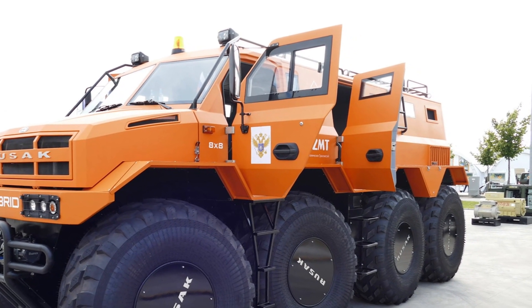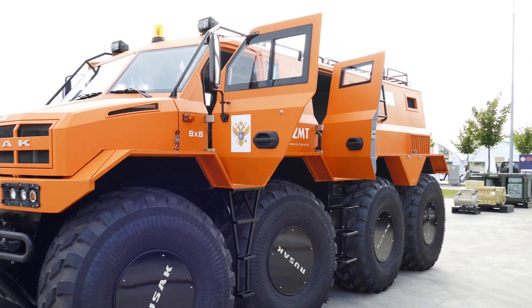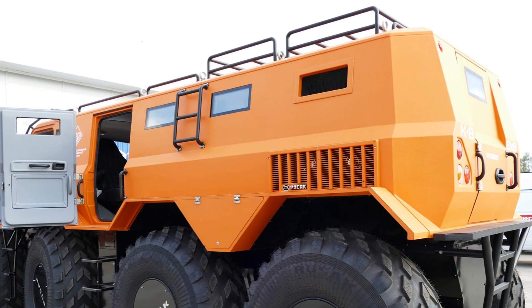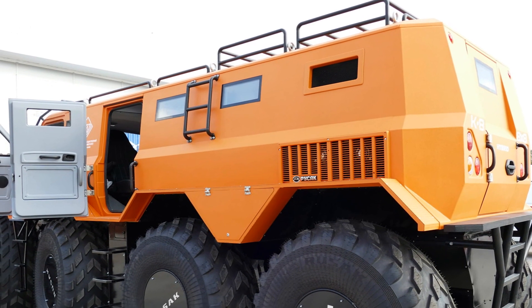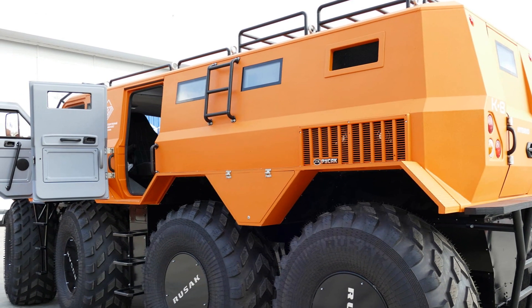The electric motors are powered by a rechargeable battery, the electricity for which is generated by two small Nissan gasoline engines with a volume of 1.2 liters each. In this modification, one of them is located in front under the hood, and the other is located in the back.